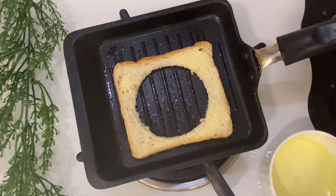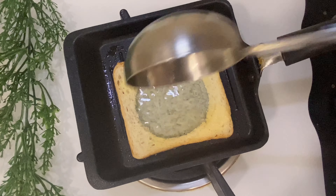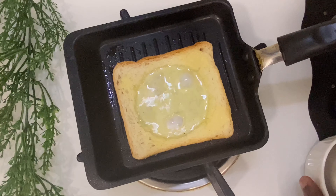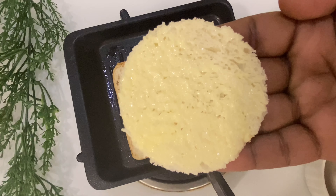When we apply the butter, it will cook into a nice piece. In the center, we will first use a piece and let it cook.